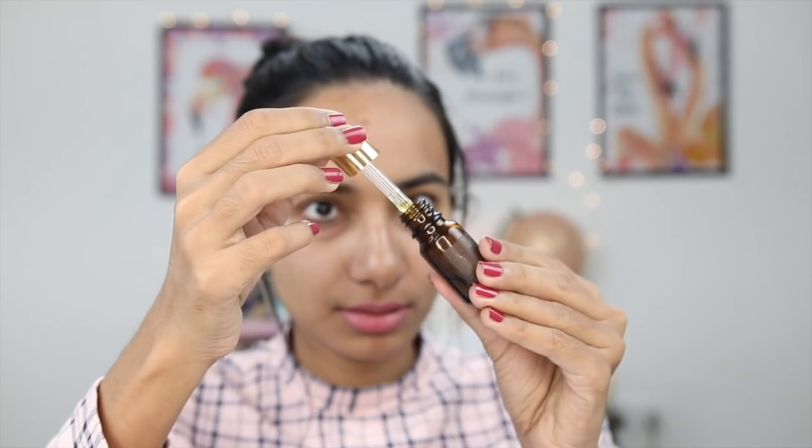I am going to take this serum now and drop it on both cheeks, the nose, and the forehead — very quickly before it gets messy. Then I will massage it all over the face. If you are using the serum in the daytime, use no more than 3 drops. If you are using it in your skincare routine, then a maximum of 5 to 6 drops.